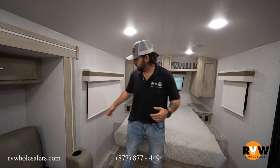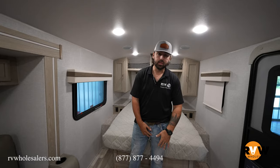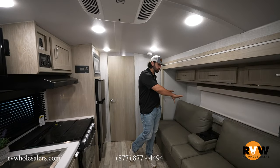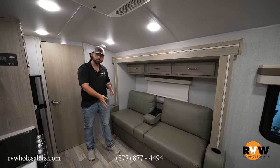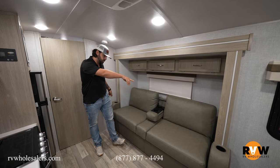You'll notice we have night roller shades inside the coach with an emergency exit here and a window on the other side as well. Switching to the back side of the coach, we have the jackknife sofa with a table behind it so you can bring it out front. You also have a flip-down armrest for your drinks, plus cup holders on each side.